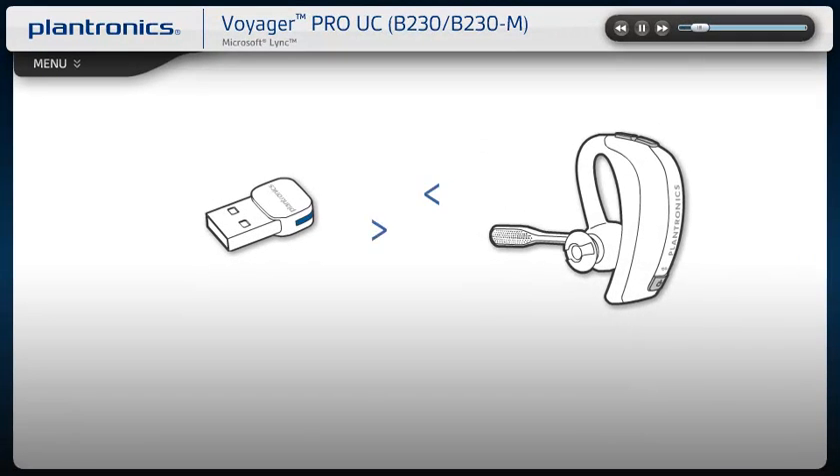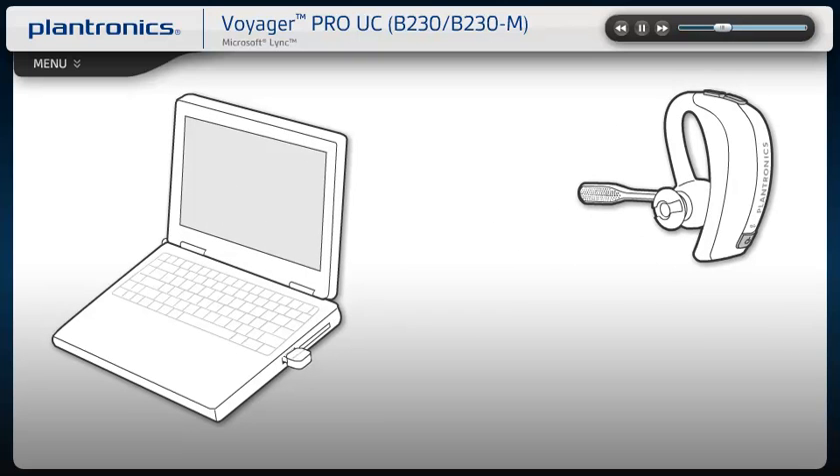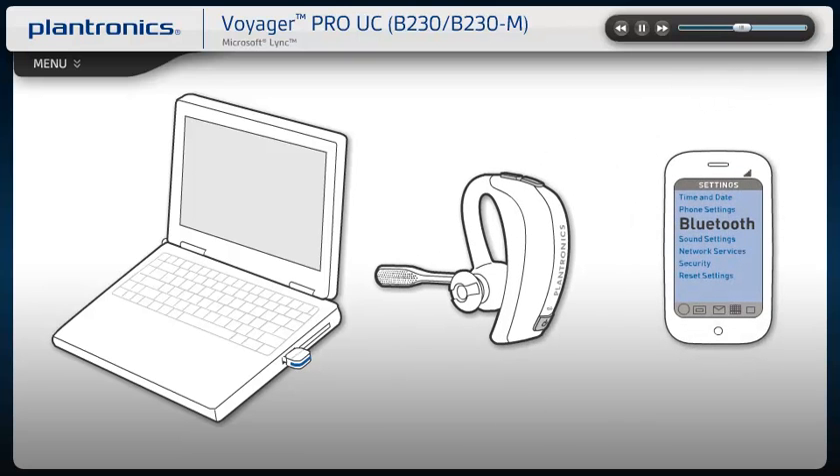Voyager Pro UC has built-in smart sensor technology to simplify call management and simultaneously update your soft phone presence status so colleagues see your availability. Auto Call Answer automatically answers an incoming call from your mobile phone or PC by simply putting on the headset. If you are already wearing your headset, press the call button to answer. With Auto Call Transfer, when there is an incoming call on your mobile phone and you are not wearing the headset, the call is routed directly to your mobile phone.